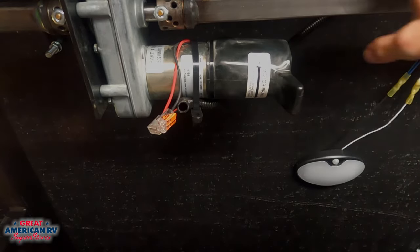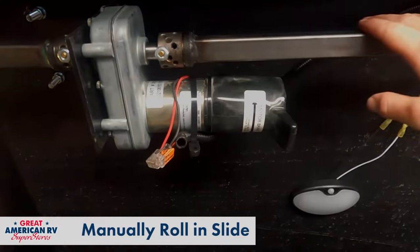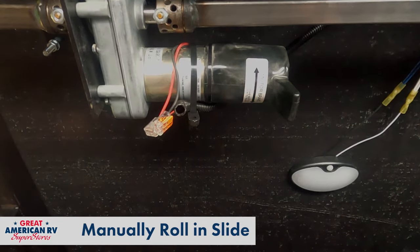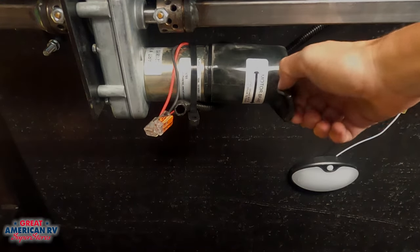From there, we can take a crescent wrench or a pipe wrench, put it on our tube right here, and we can start to turn that slide out in manually. It's a lot easier than actually having to push the slide out in, so that makes it a nice feature or workaround if this doesn't operate.